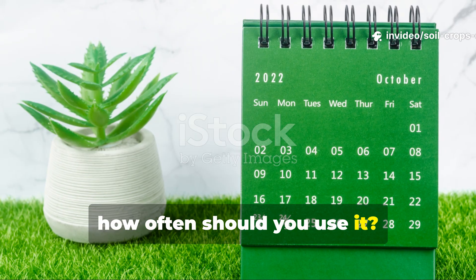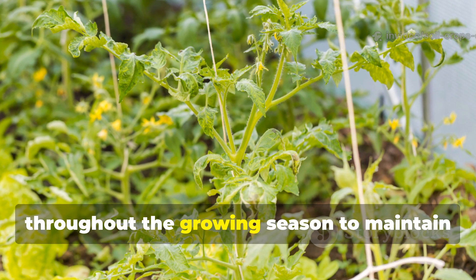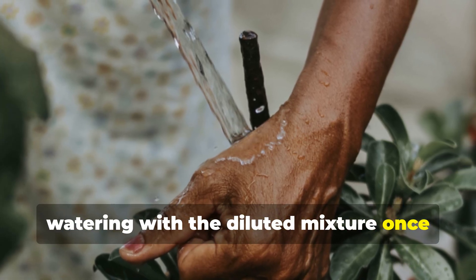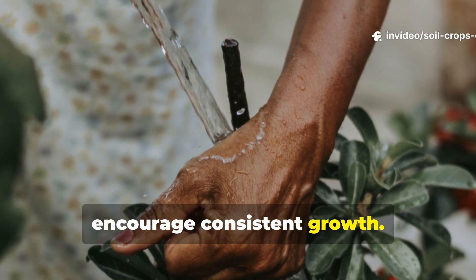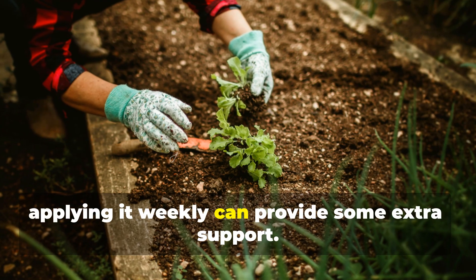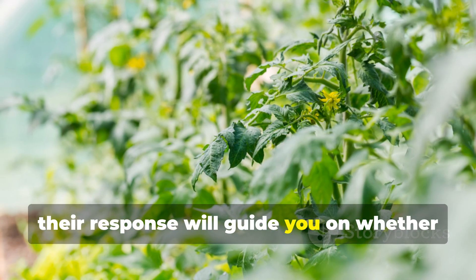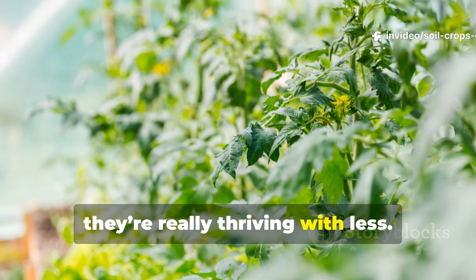How often should you use it? This fertilizer can be applied regularly throughout the growing season to maintain steady plant health. For most vegetable crops, watering with the diluted mixture once every two weeks is usually sufficient to encourage consistent growth. In times of stress — like after transplanting or during hot, dry weather — applying it weekly can provide some extra support. Always observe your plants closely; their response will guide you on whether they need more frequent applications, or if they're thriving with less.